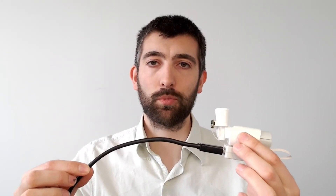Alright, so I have the FLS110 connected to my laptop by this black USB cable here. Now I'm going to take some breaths on the inhaler and we'll be able to measure the flow using the FLS110.